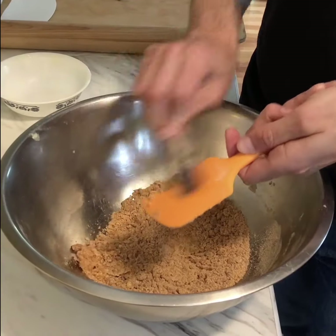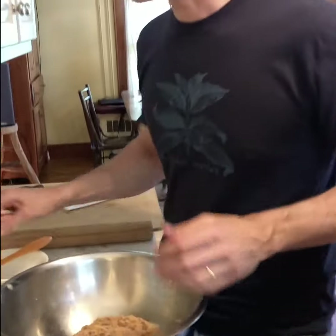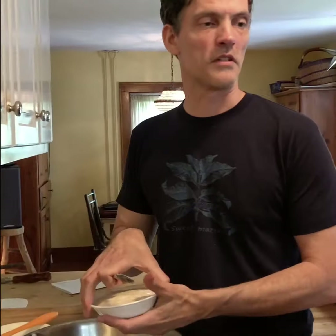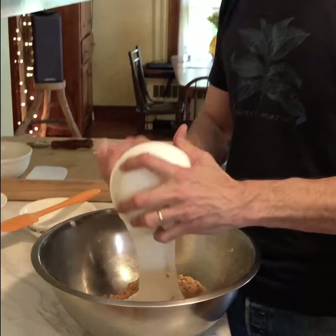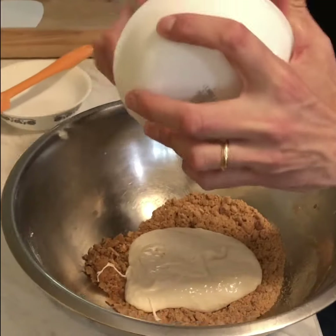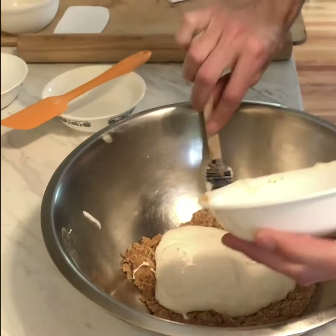They're a little bit spicy — that harissa has got a little bit of a kick to it. It's really nice though. The first thing I ate today was harissa leftover harissa crackers. It's not a breakfast that everybody's going to get excited about, but I moved on to my toast and coffee course though.